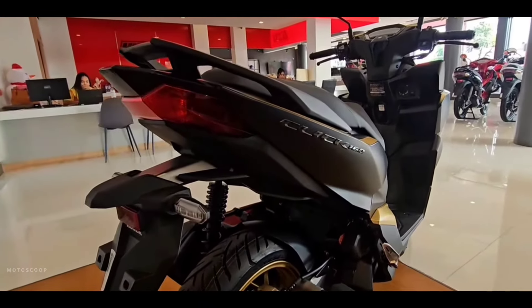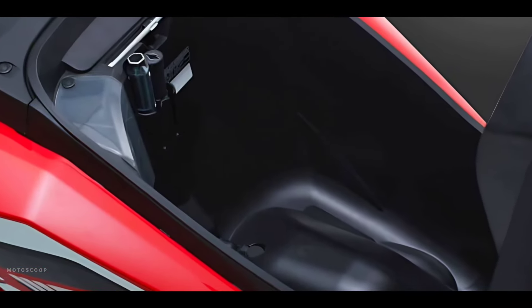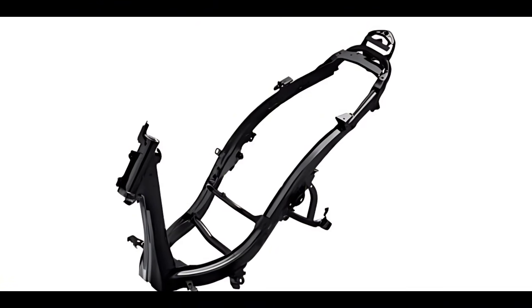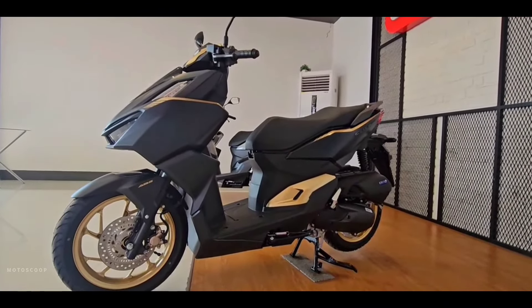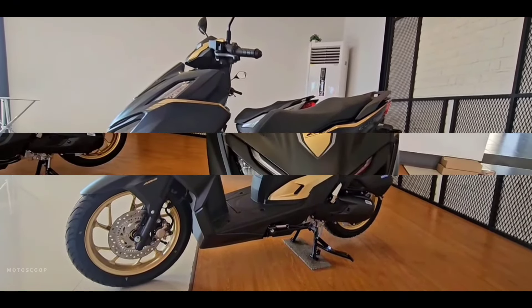Underneath the saddle is an 18-liter trunk and a 5.5-liter fuel tank. Honda Vario uses a new-generation laser-welded stamping frame ESAF, an advanced intelligent architecture to reduce weight, increasing rigidity and stability of the vehicle when operating.